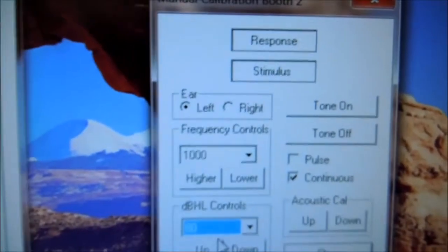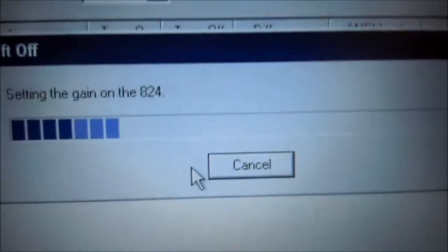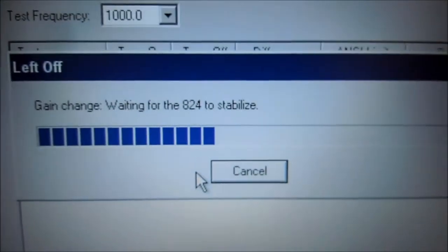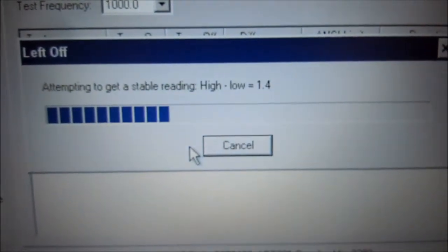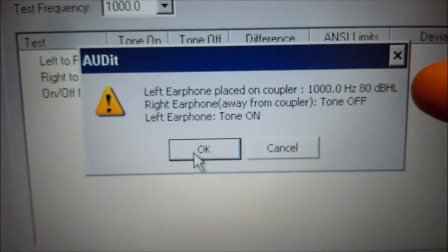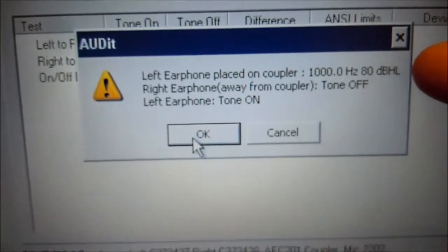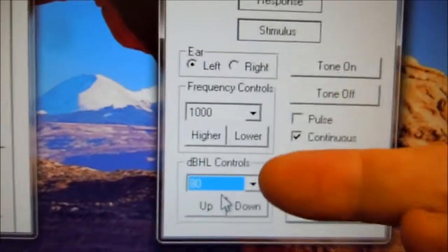Move the right ear down to the ground, and we're not going to have any tones selected. We're going to come back here and press OK — it's measuring. Now we're going to take the left ear, place it on the coupler, which it already is, and we're going to have 1000 Hz at 80 dB.